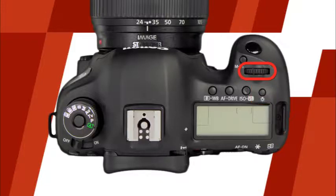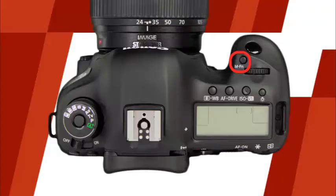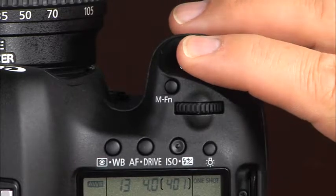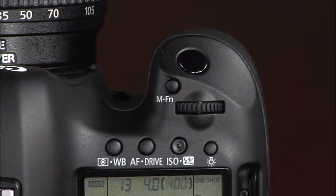This is the main dial. It is used to control the shutter speed in shutter priority and manual modes. It's also used in conjunction with a variety of other buttons to control camera settings. This is the multi-function button. Using this button, you can set the AF area selection mode. You can also assign a variety of custom controls to the multi-function button. And this is the shutter button. To take a picture, simply press this button halfway down to allow the camera to focus and then press it the rest of the way to take the picture.